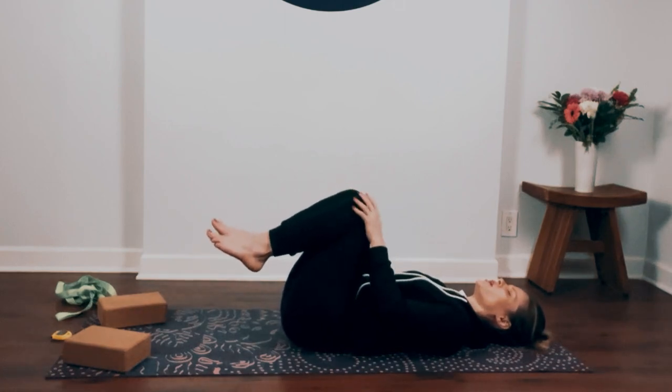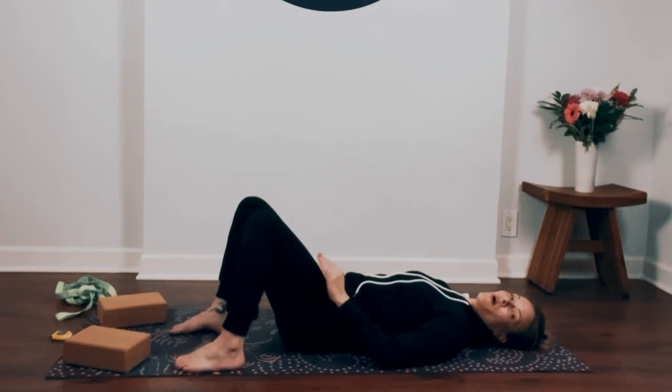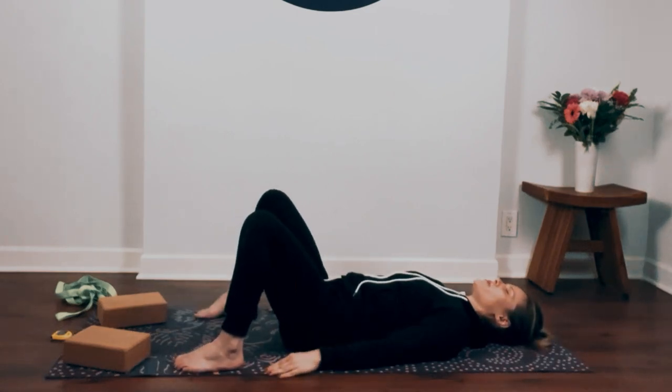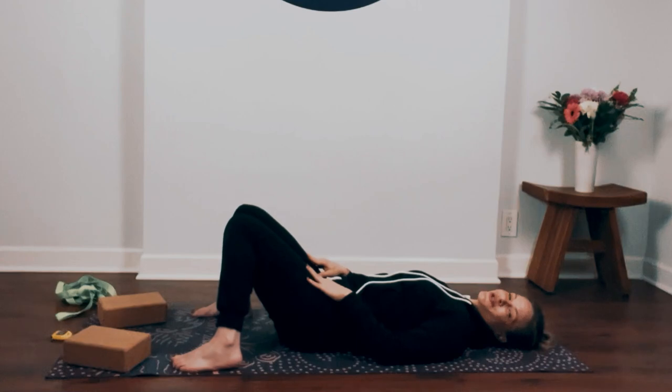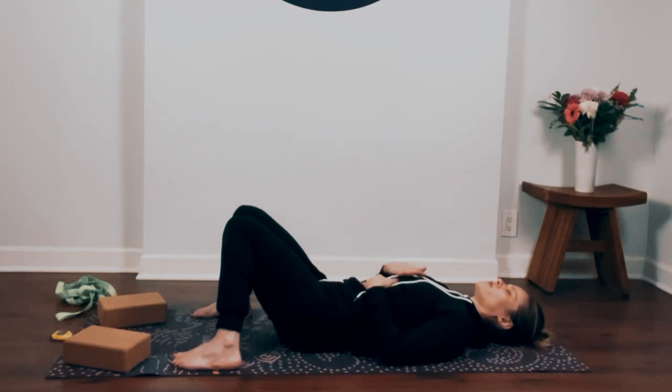Come to center. Lower your feet down towards the ground, then walk your feet out wide, about as wide as your mat. Bring your knees in to touch, resting on one another. You can rest your arms alongside your body, or place one hand on your belly and one hand on your chest.